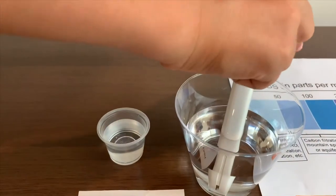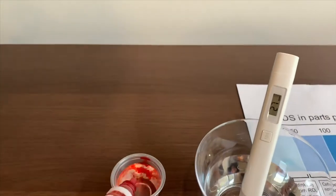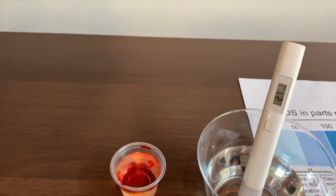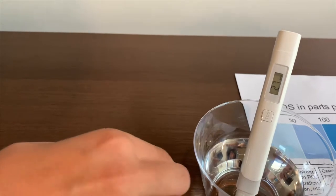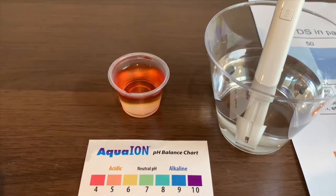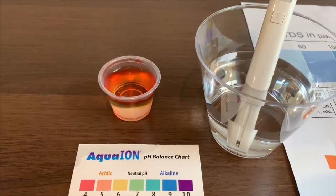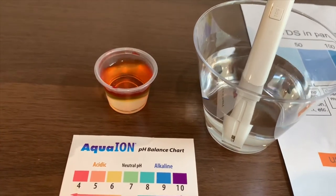Now let's test the pH level. Two drops. It is a 4.5. That is acidic.